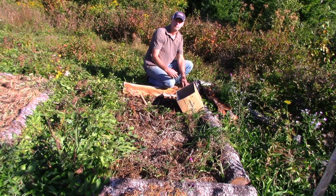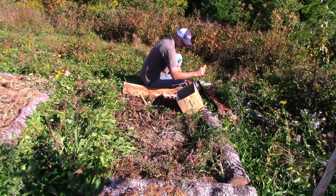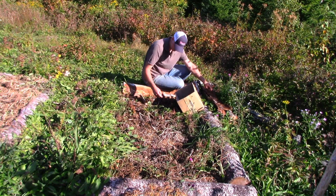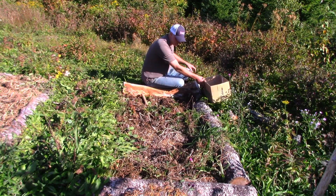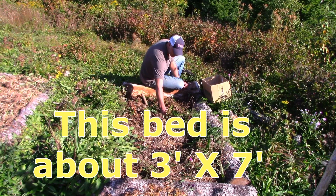Hey, it's Greg here with MaritimeGardening.com. I was out harvesting the potatoes in this bed and I thought I would do a video just walking through that process of harvesting the potatoes, how I dry them out and prepare them for storage, dealing with the bed.